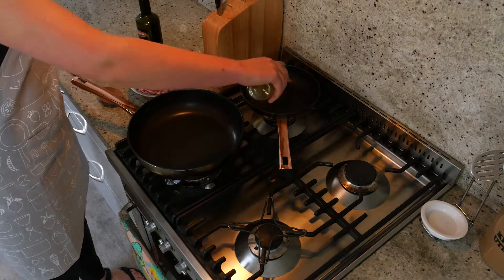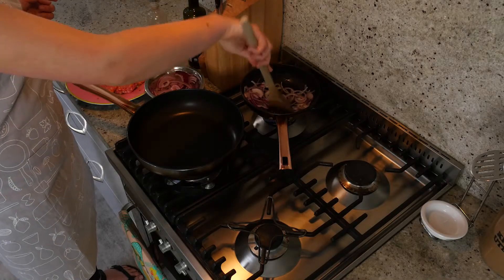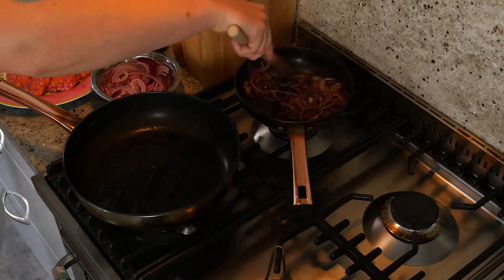For the caramelized onion we're going to heat some oil in a pan then add the red onion and stir. Once it's softened a little add a splash of balsamic vinegar. You'll need to keep an eye on this and stir it occasionally so it doesn't burn.